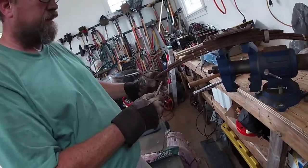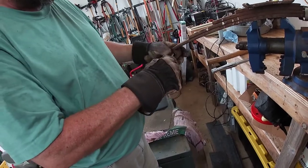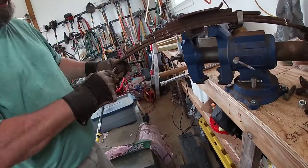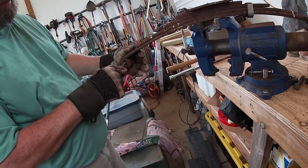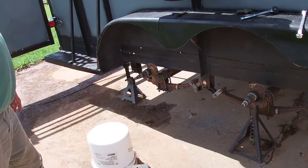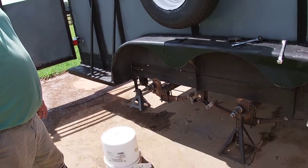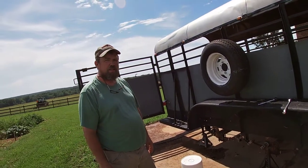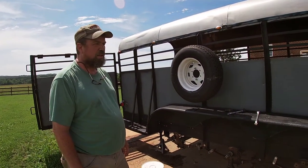We'll replace that with a good bushing. This one's not too bad. Just get it out of here. A lot of new bolts and stuff in there.